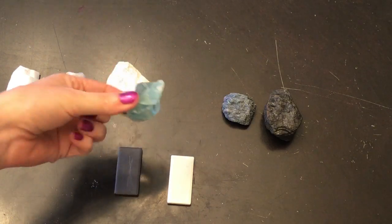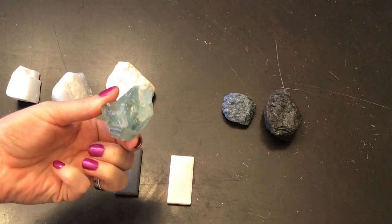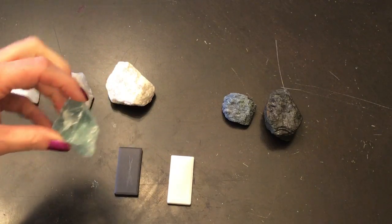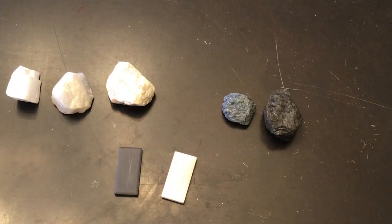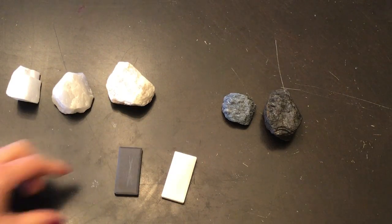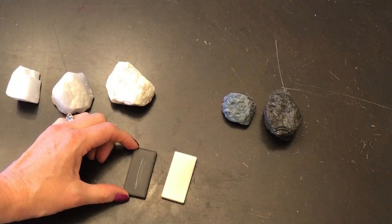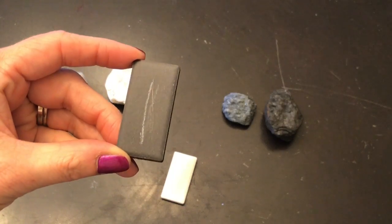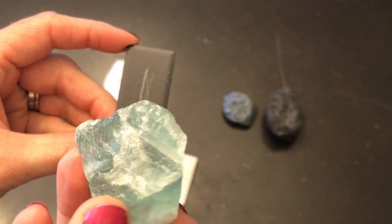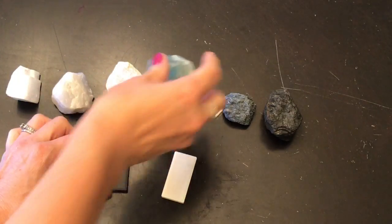This green one is fluorite. Since it's green, I'm going to assume it's probably got a green streak and I'll test it on the white tile. Nothing showed up at all, so I'm going to try it on the black one. That actually leaves a white streak, even though the mineral is green. But it does have some white in it — it leaves a white streak.